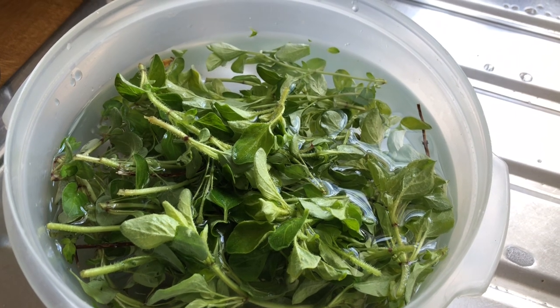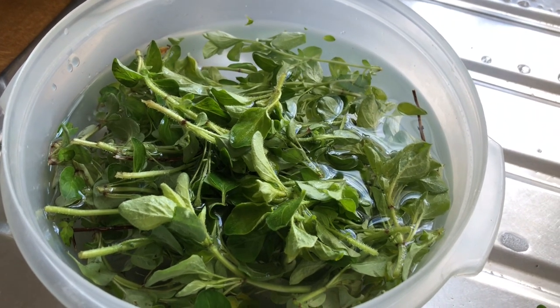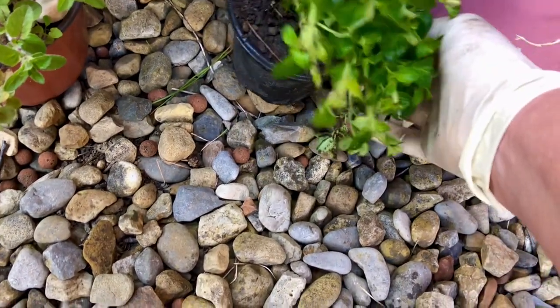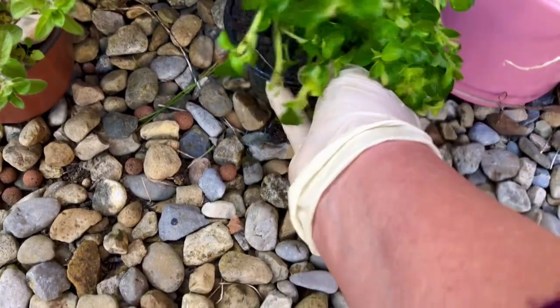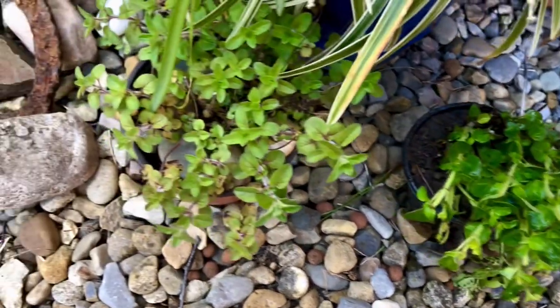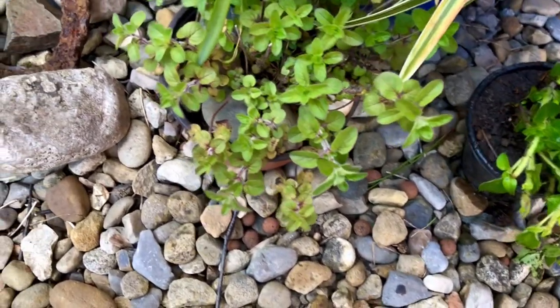I'll let the residual heat help dry it out, and then I might pop it on my windowsill if it's not properly dry. Fresh oregano and dried oregano on a pizza is lovely. There we are — all planted up. I'll let it get settled and then I'll turn it towards the light. It's bent over a bit, but I'll let it settle and then start moving it around to straighten it up. So I've got oregano now, and the marjoram is ready to go in a bigger pot.